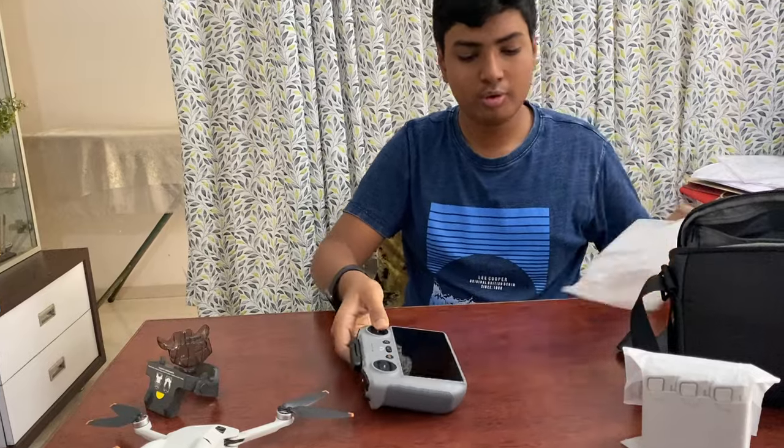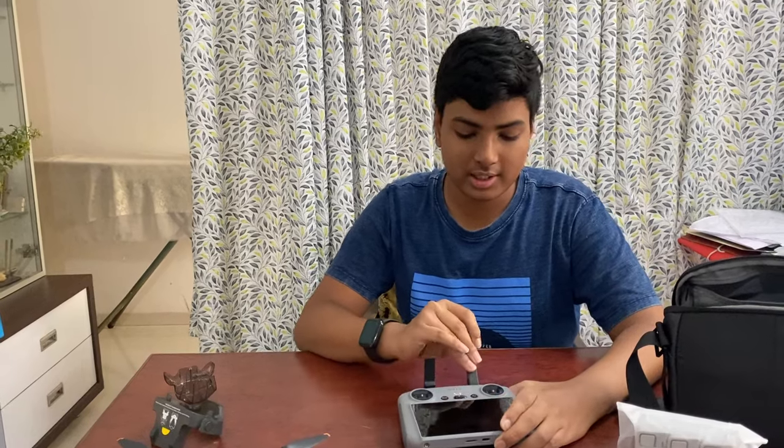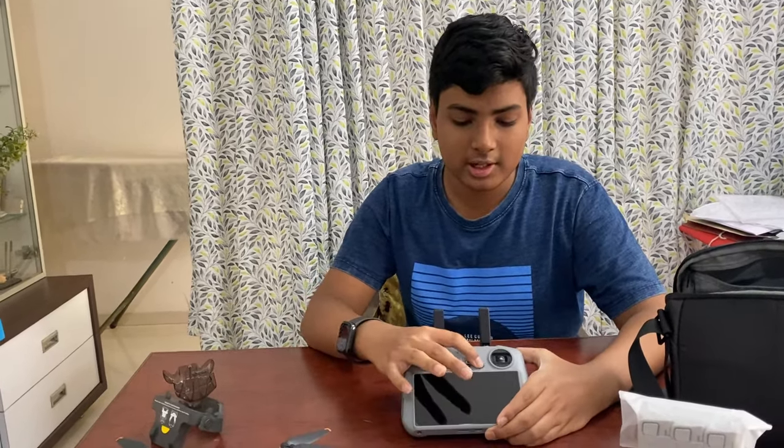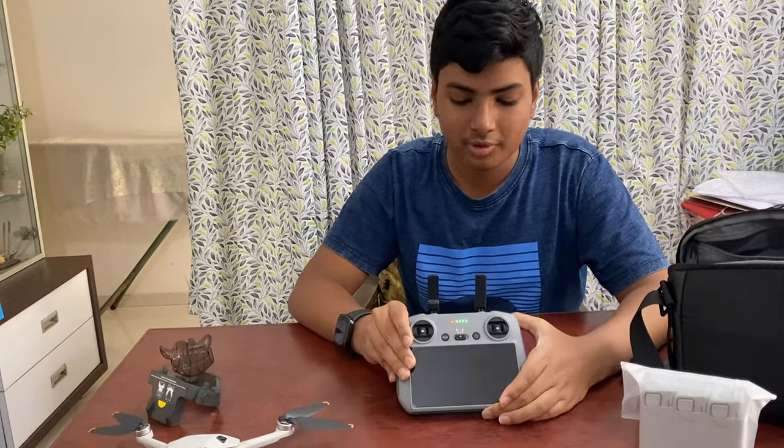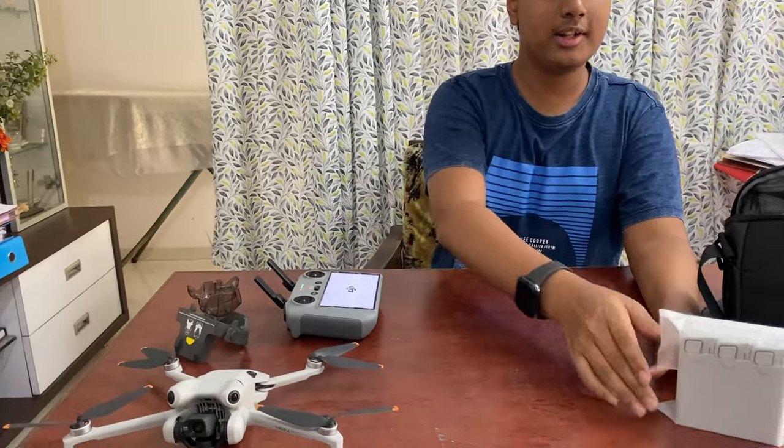Here's the RC-N2 remote controller. This gives you 20 kilometers of range because of the external antennas. It has a pretty good display — we'll wait for it to switch on.